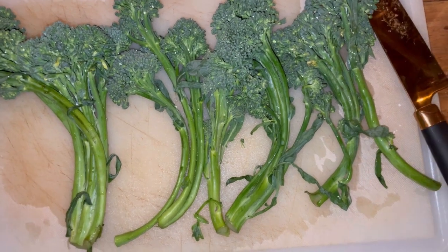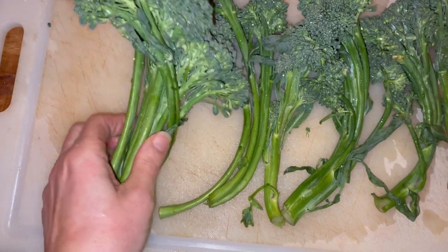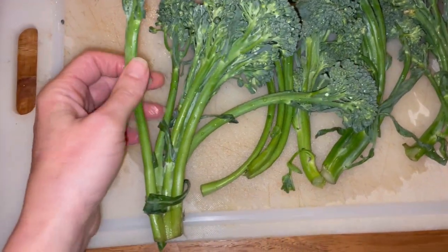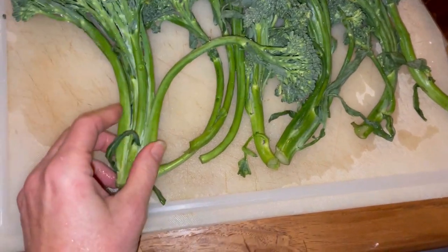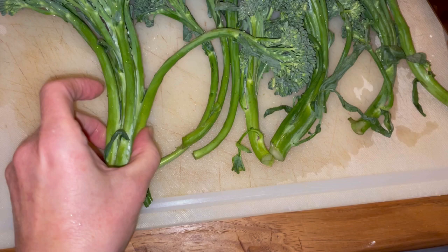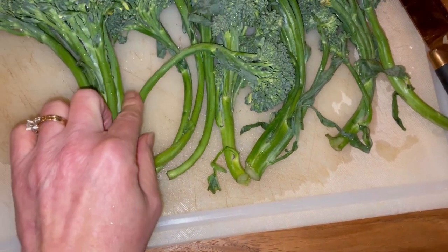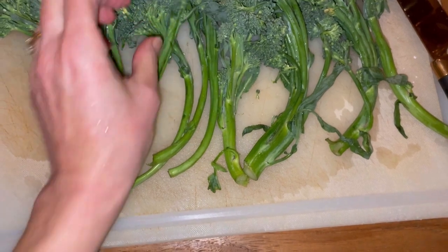For this week's 'How Do I Prepare That,' I am making broccolini. It kind of reminds me of a cross between asparagus and broccoli — it's got these long tender stems. Broccoli has that really thick stem, but these are nice and tender, and then it has this little broccoli-looking head.